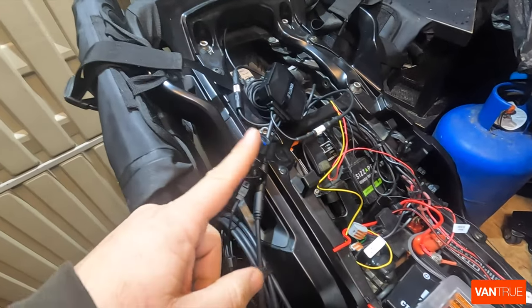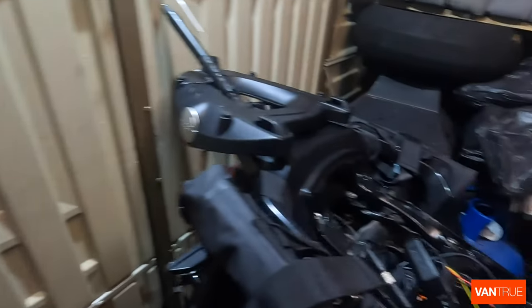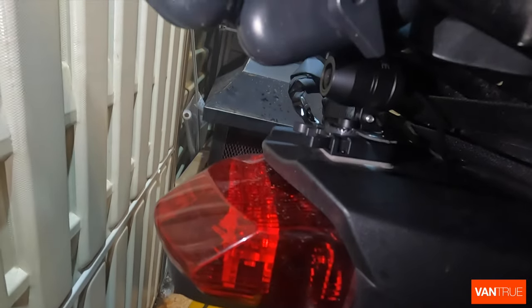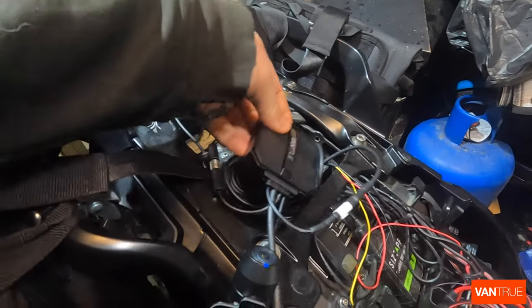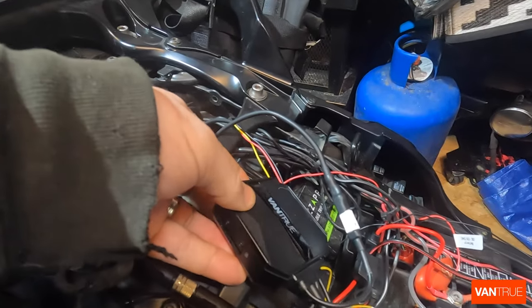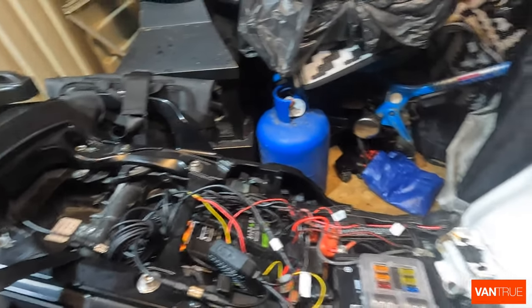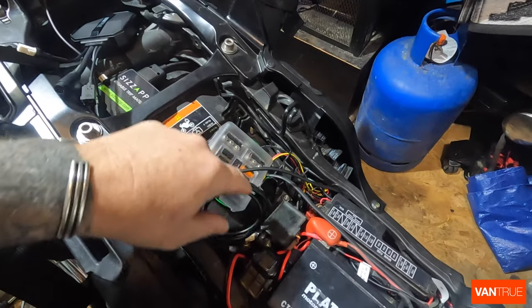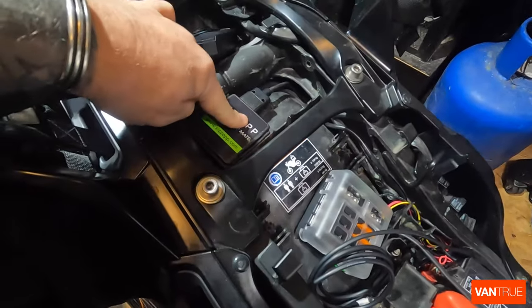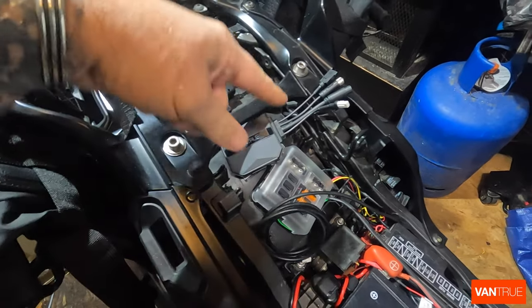I've quickly plugged it in just to try it. I've already got the rear camera in place — there's the rear camera, sitting just on top of the brake light. The wire comes through here and I'm going to put the controller next to the CZAP tracker. I'll put the fuse board back there and run the wiring through. So I've wired in the fuse board and re-routed some of the wiring. Here's my Vantrue unit — I think I'm going to put that unit just there, and then I can start wiring it in.